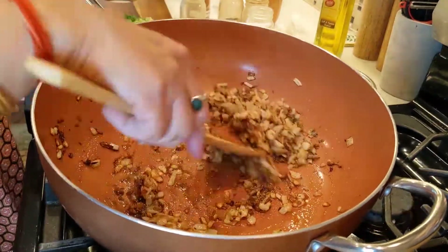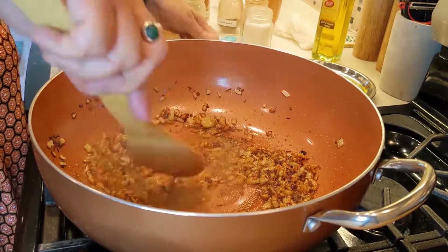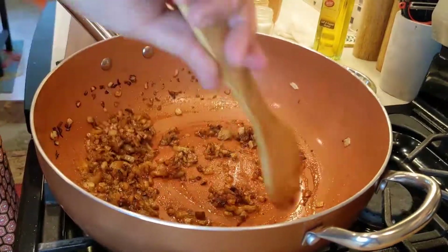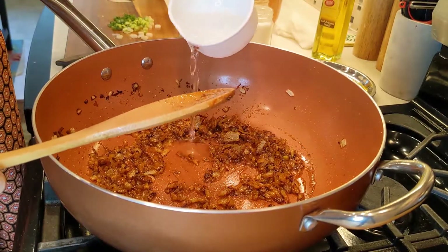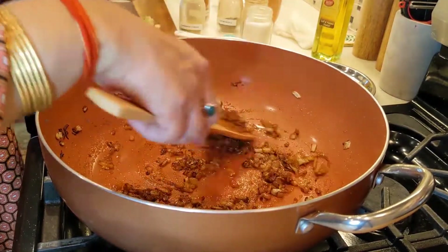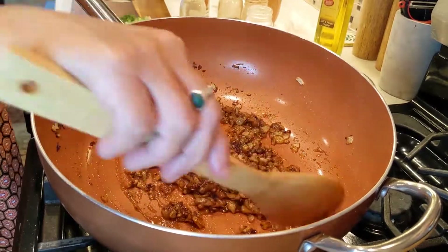Now we have to cook. We can mix our spices. We add a little water — we don't want to burn our spices, but we still have to cook them. That's why we add a little water. Looks so beautiful.